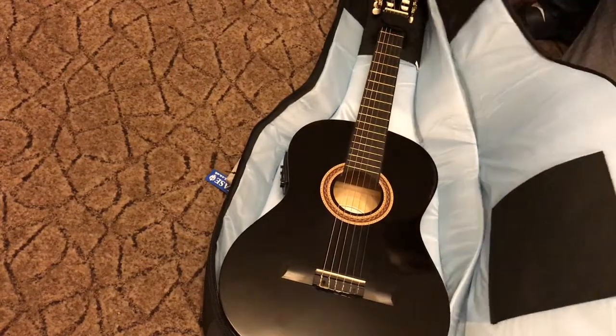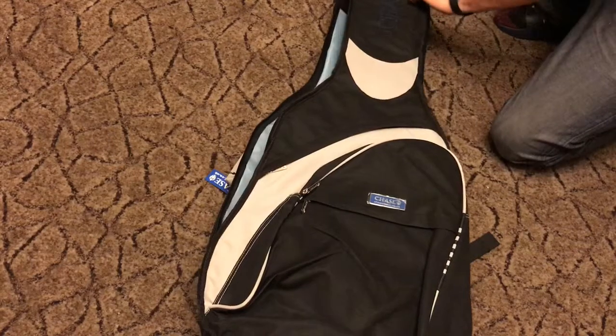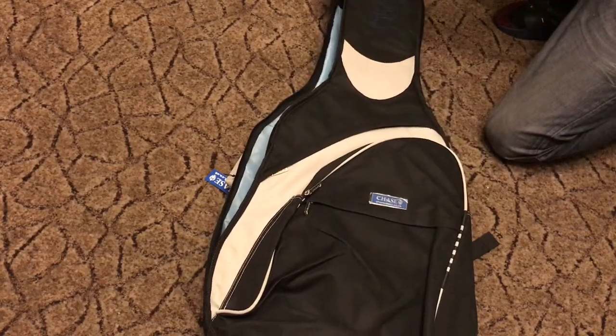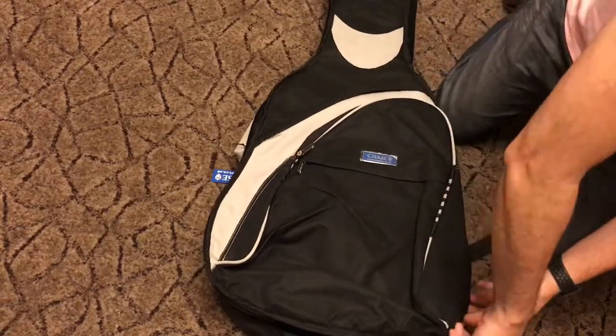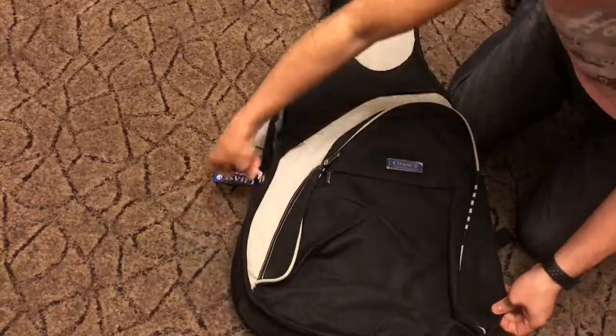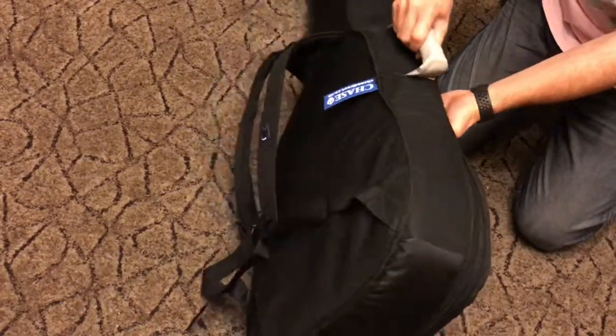And then for the bridge, and as I've said, for the headstock there's a support. It's a very nice material. There's a handle on the side and then the strap.